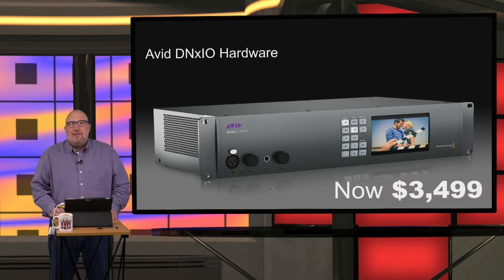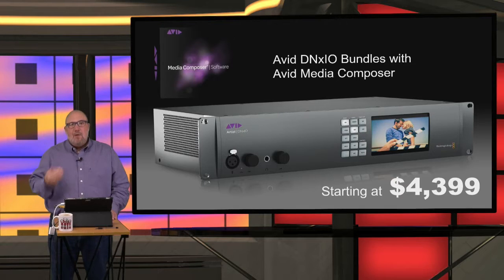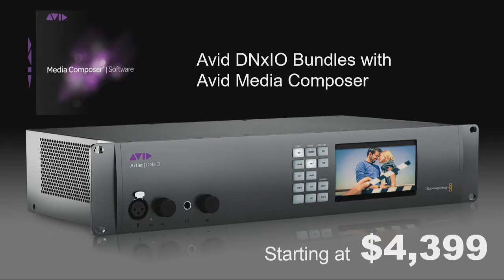DNX IO hardware is $34.99 and available in stock. The DNX IO hardware uses Thunderbolt connectivity. If you don't have Thunderbolt with your computer, you can get the PCIe card available for an additional $400. We have DNX IO bundles with Media Composer — a perpetual license for $43.99. We also have it available with subscriptions and educational versions.